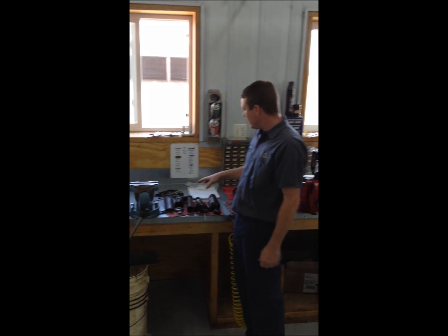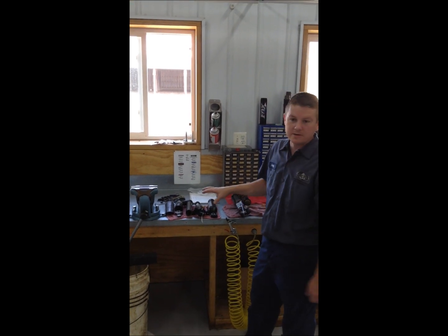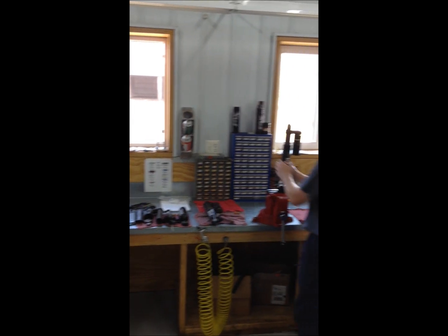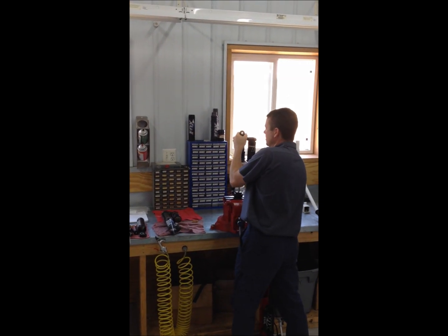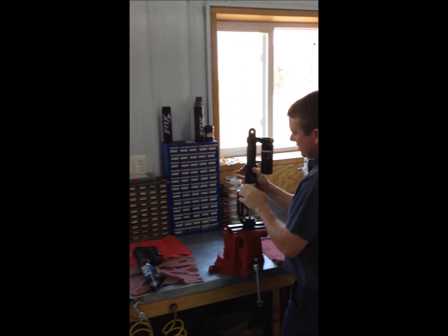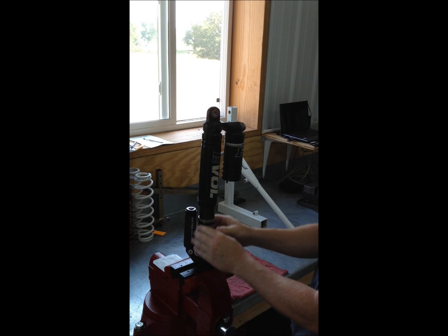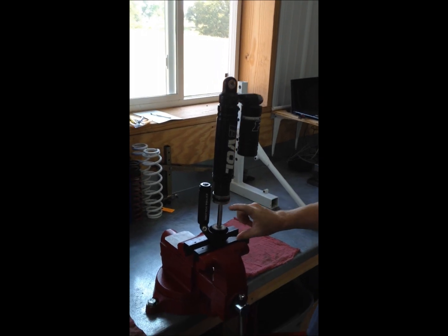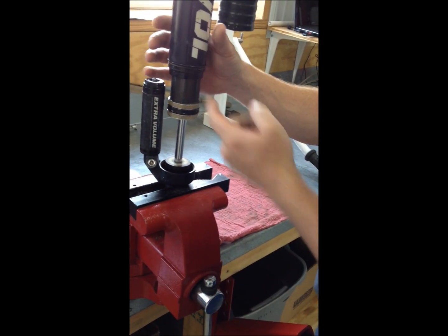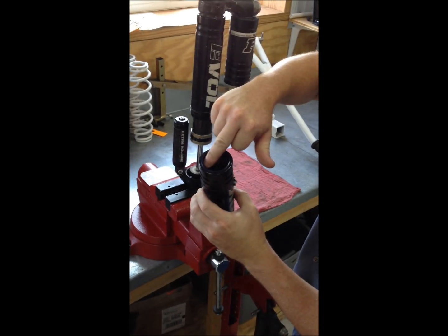Another thing a lot of people don't realize is these shocks aren't just an air shock — they also have coil in them. Here's the EVOL Gen 2. As you can see, this chamber here slides up and down. You can see how much force it takes just to get it start moving. All your air is in here, and there's the seal I was showing you — your air chamber is right here.